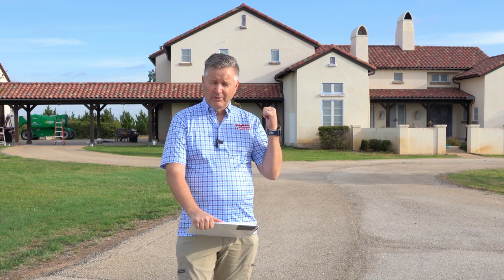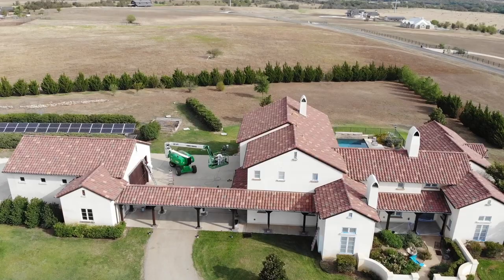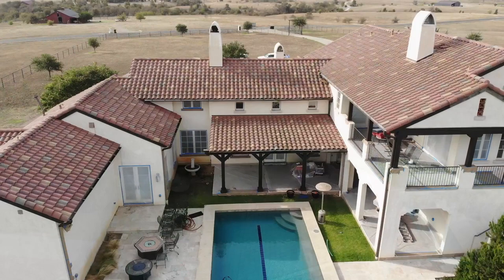This house is 10 years old and if you'll notice looking behind me, the stucco is not uniform in terms of dirt pickup. What's happening here is the thunderstorms that roll through are picking up dirt as they're coming and laying it down on the surface. Also, this house is on well water and you can see there's iron staining on the back of the house.